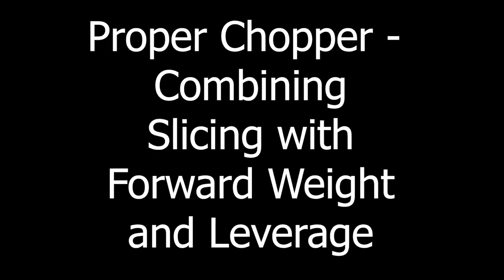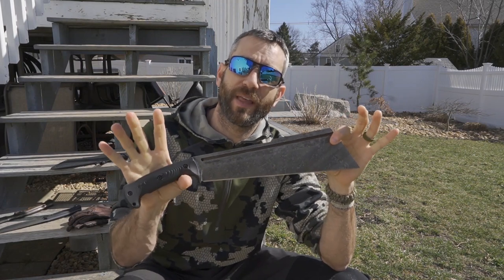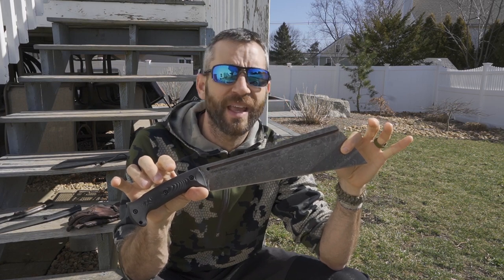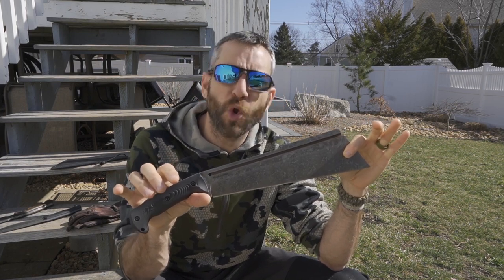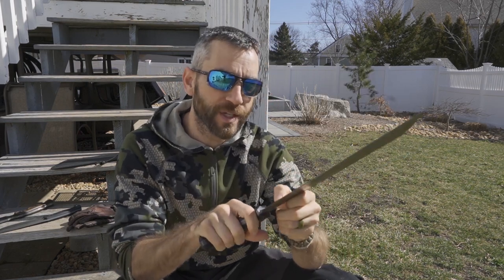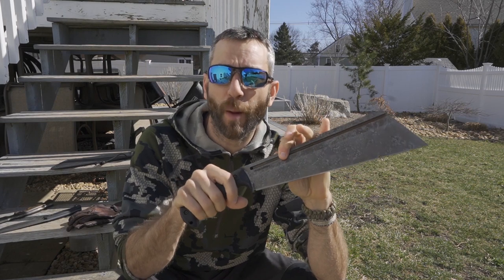Now before we get too far, I would like to say thank you very much to the people at WorkTuffGear who did provide this for review. Now again, this is the proper chopper designed by Zeke Minacho. Now when I started the intro you heard me say newest knife in the Nomad lineup. Well that is sort of the case. When you look here on the side, well this says Nomad Chopper.